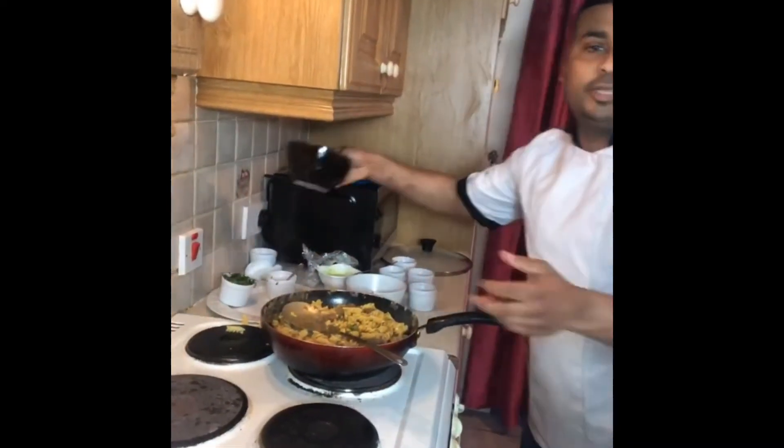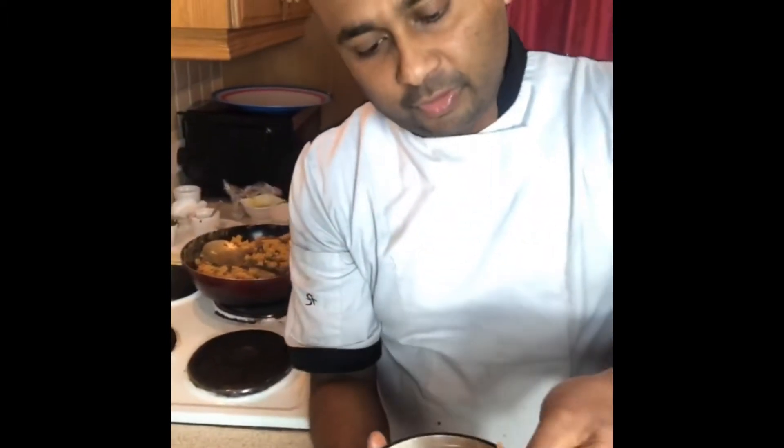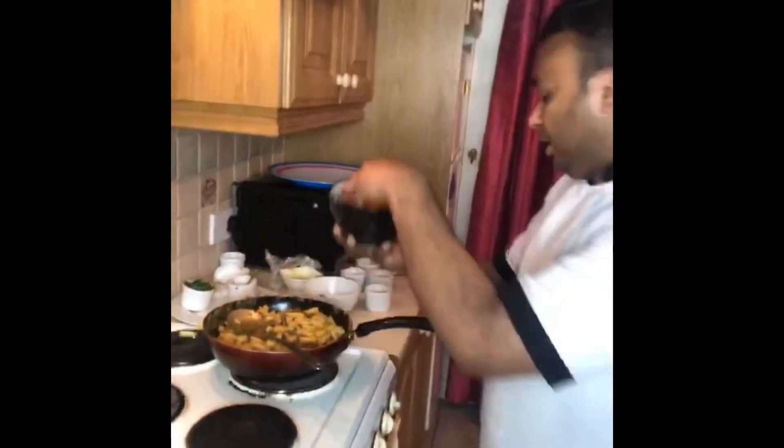I also put a little bit of this tomato — it's a different type of tomato, very nice for color. This is called julienne tomato — it's for coloring only. Have a look.